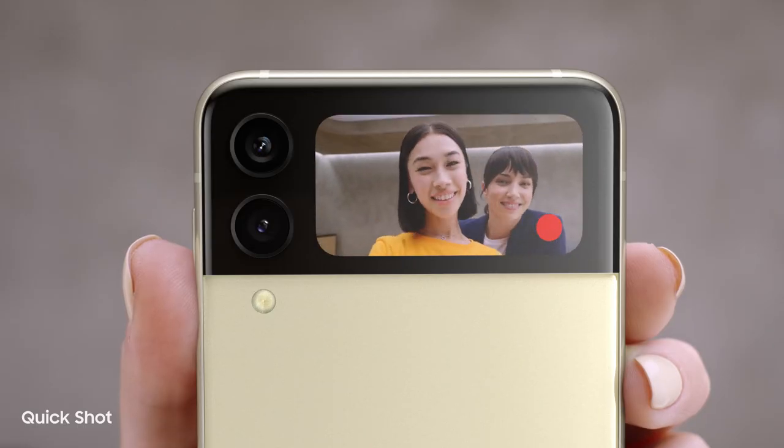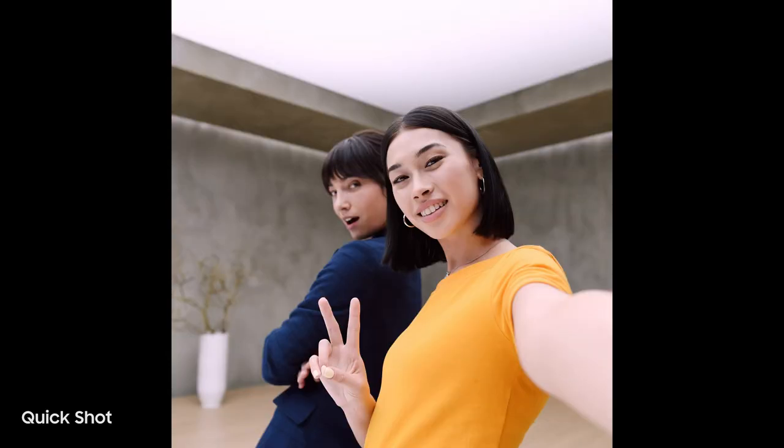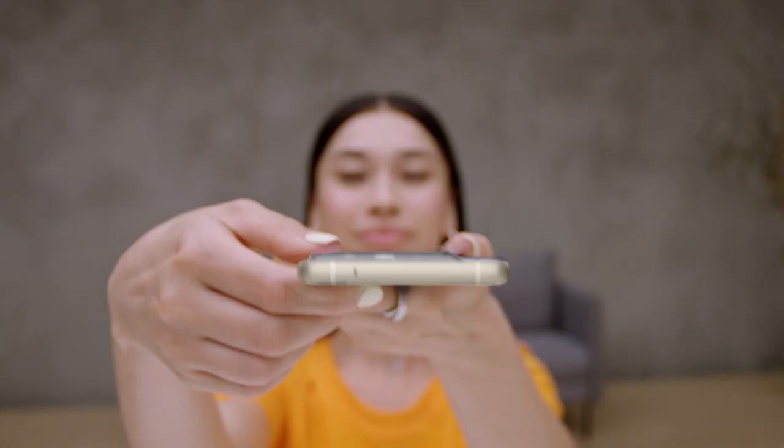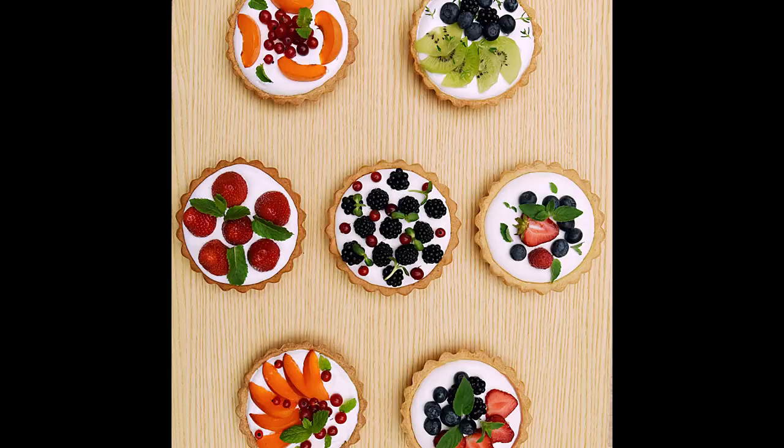Quickshot lets me take videos and selfies — 12 megapixel selfies with image stabilization and AI face restoration. For really awkward angles, just flip to flex mode and toggle between both halves of the display. Delicious shots every time.